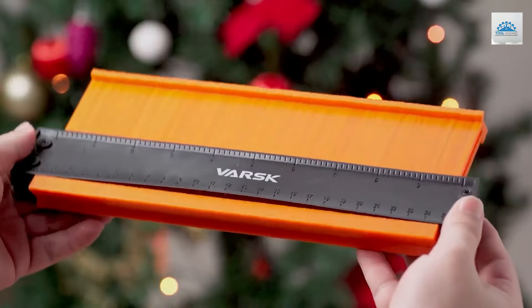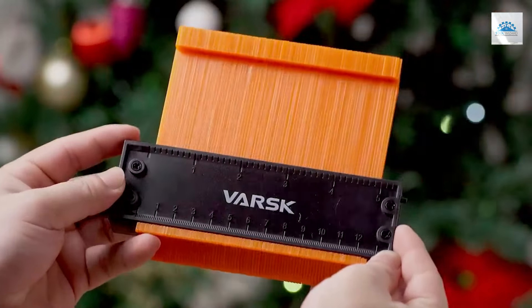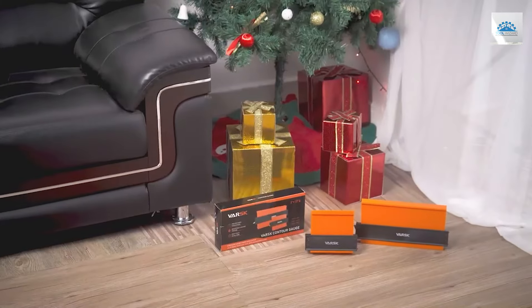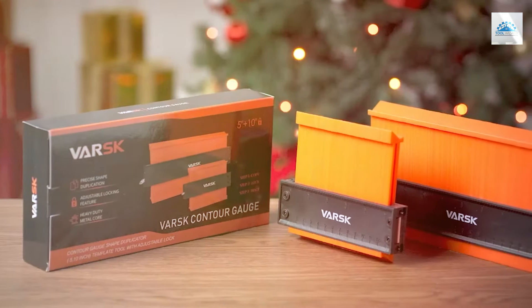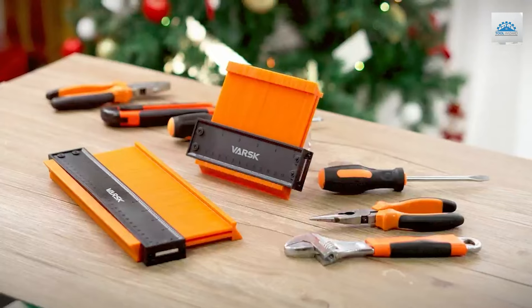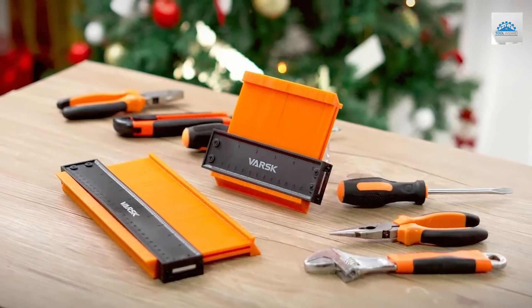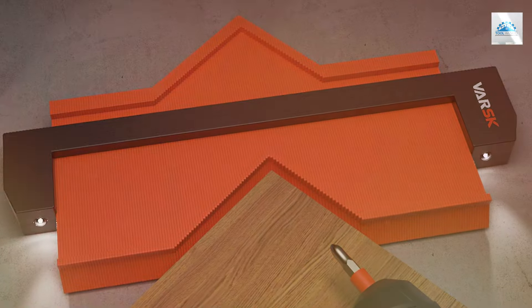The effectiveness of the VAR SK Lockable Contour Gauge lies in its detailed design and quality construction. The gauge's teeth are finely crafted to capture every nuance of the shape being measured, ensuring that even the most complex profiles are duplicated with precision. The lockable feature adds an extra layer of reliability, guaranteeing that the measurements are preserved during the move from one place to another.